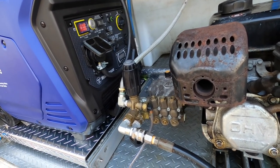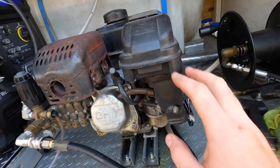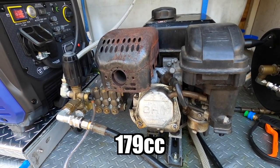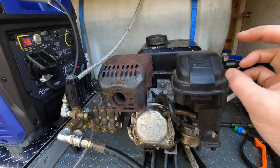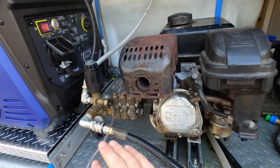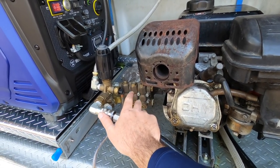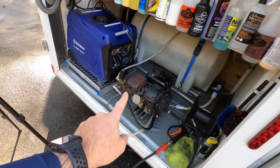This unloader also adjusts pressure, but I never touch it — I just leave it alone. I've tested the pressure: it's about 2,100 PSI coming out of the gun. That's because this engine is just under 5 horsepower. This pump is actually rated up to 4,000 PSI — it's a big pump on a smaller motor. So let's show you the second but better way to prime.